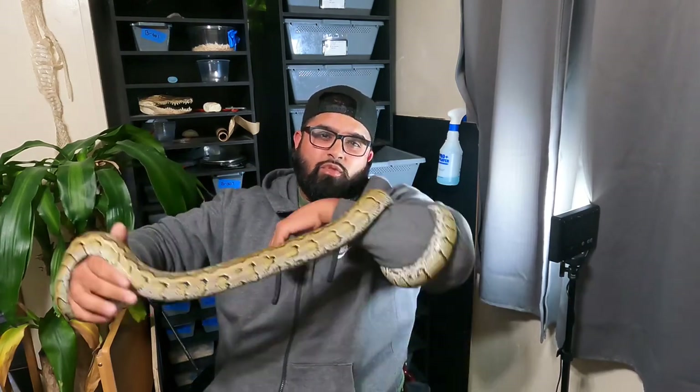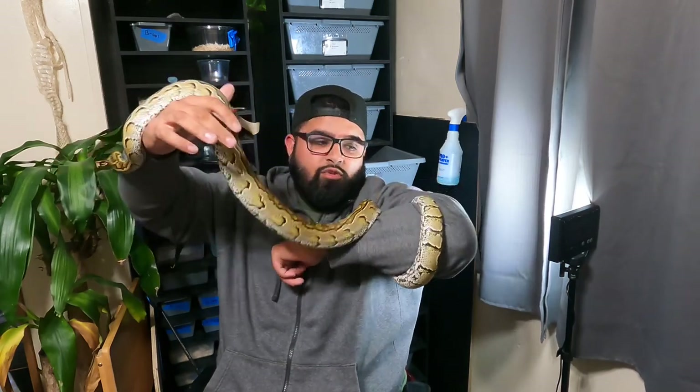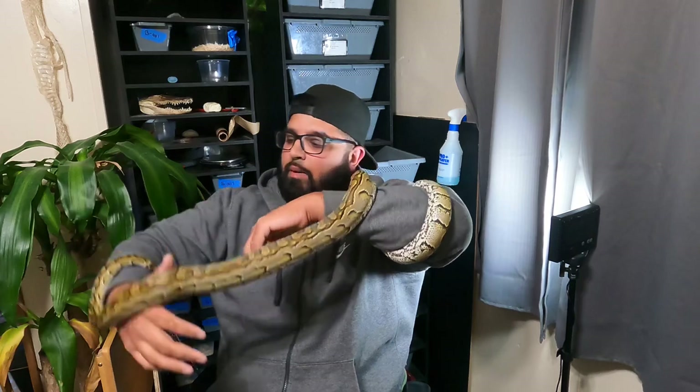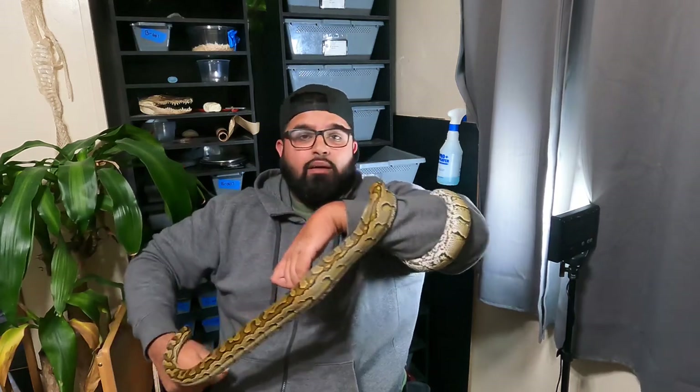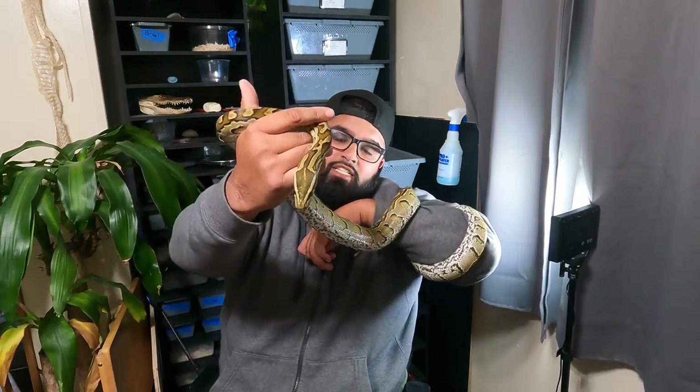I'm going to show you a quick video of the Aldabra tortoise at my local reptile store. I will be doing a tour pretty soon of that reptile store, but I thought I would show their little pet that they have there — the Aldabra tortoise. I do have a couple of them, I believe. I'm going to send you guys to the reptile store where their beautiful Aldabra tortoise is at.